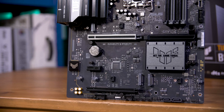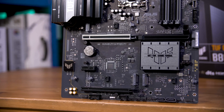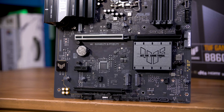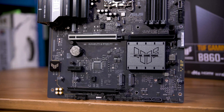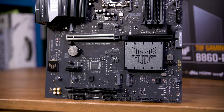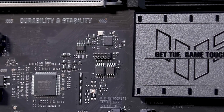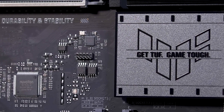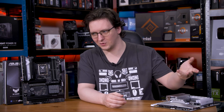While the M.2 heatsinks do still need a screwdriver to remove them, every single M.2 slot has a tool-less mounting system for the drives themselves, which is great, and the screws are still captive in the heatsinks, making them a lot less tedious to install and remove. It even appears to have dual BIOS chips and a BIOS flashback button on the back, meaning even if you buy a 300 series chip when they're out, you can flash the BIOS without a CPU installed to update the board to support those new chips.